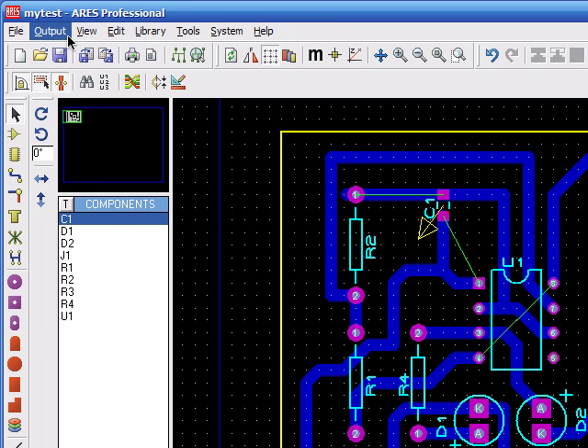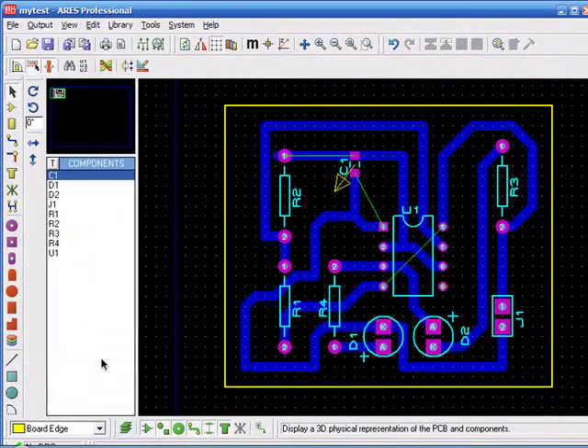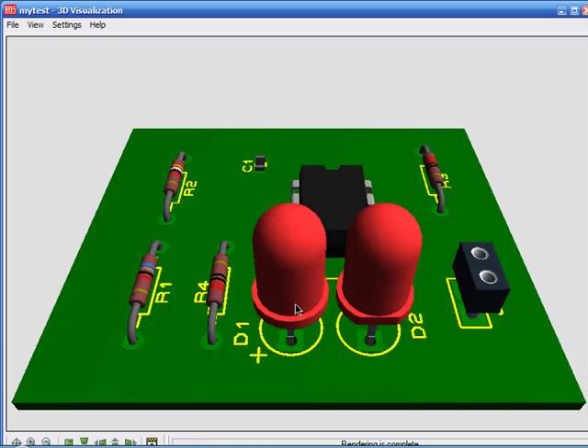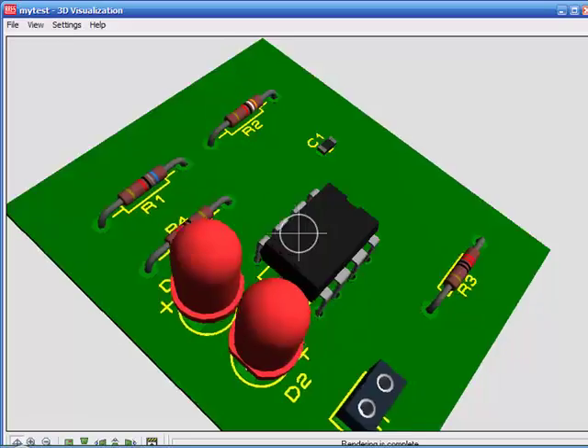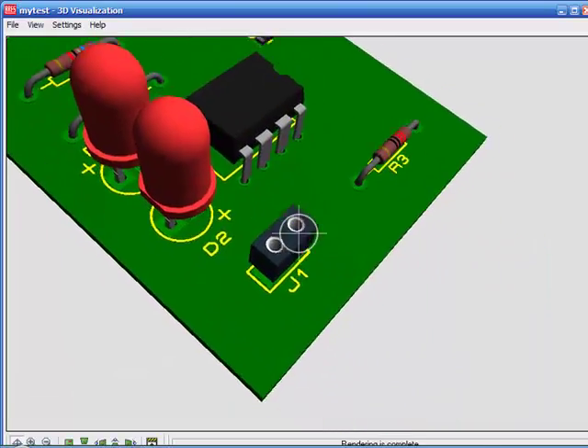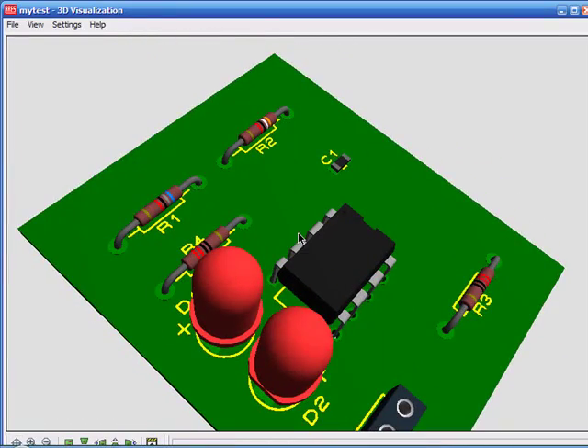To see how your PCB will look, you select Output then 3D Visualization. There you go — this would be our small circuit. Your power will be connected in here, and this will be the 555 IC.